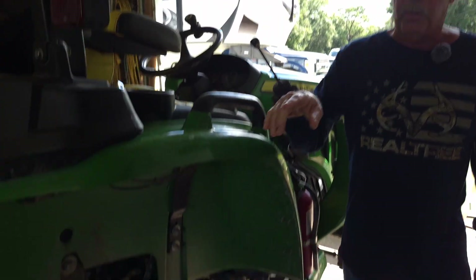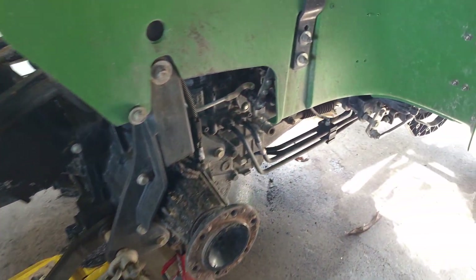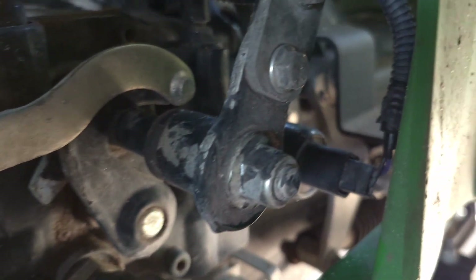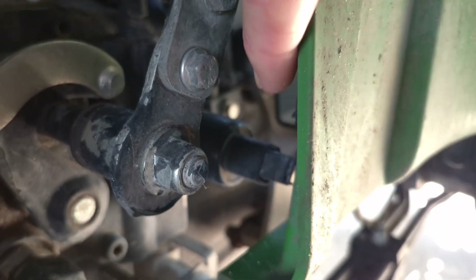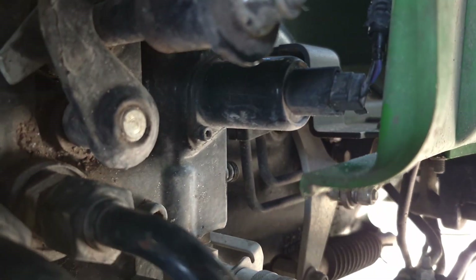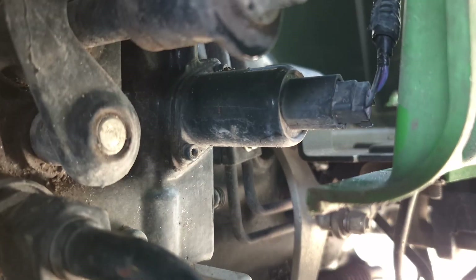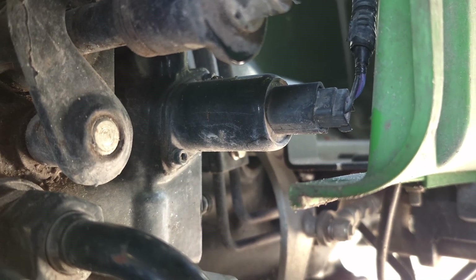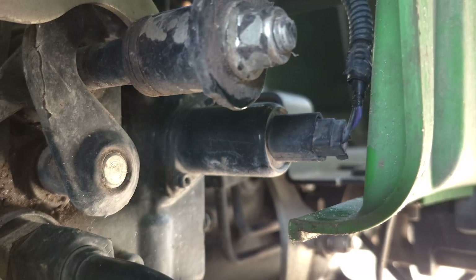How you get to the solenoid is you've got to take this tire off right here. That's the first thing — once you pull that tire off you're going to be able to get to all your wiring and your solenoid and everything. Your solenoid is right back here; it's got this wire plugged into it down here, it's this thing sticking right out with two bolts. That could be the cause, or it could be wiring or what have you.